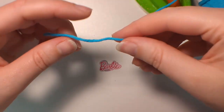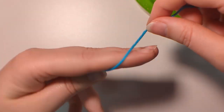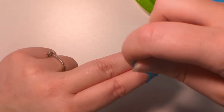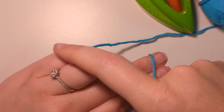To start with, we're doing a slipknot. So with this, we pinch off our tail, and in an upwards direction, we yarn over our fingers, and then in a downwards direction, we yarn over our fingers, and then we tie it off with our ring finger and our pinky.